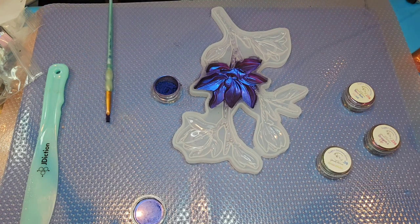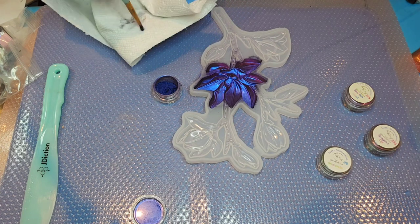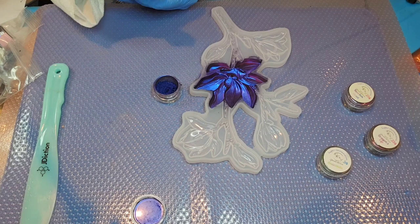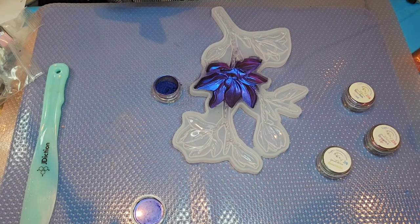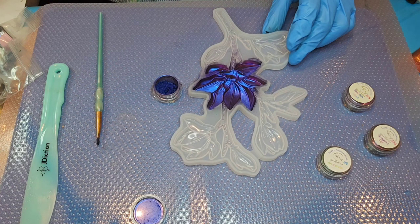Tip it upside down, give it a pat — it does a great job. Then I always clean my brush off on just a dry paper towel. I usually don't need to wet it or anything, just enough to get the loose powder off before I change to a different color.